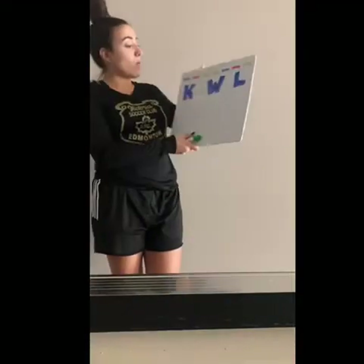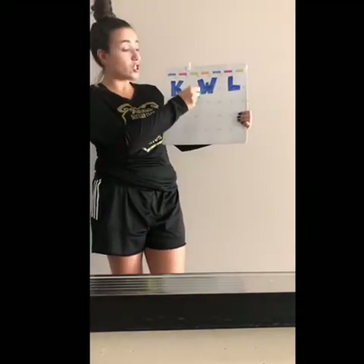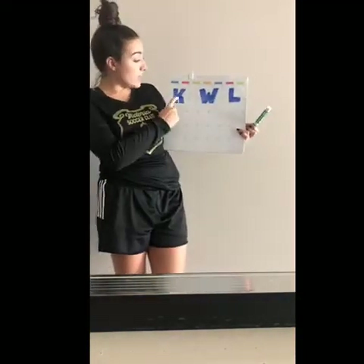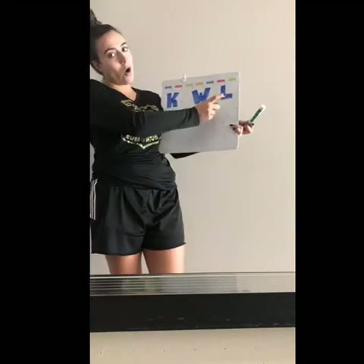We're going to be doing that with a KWL chart. A KWL chart is exactly that — things you know, things you want to know, and things you've learned throughout the lesson. Right now we're going to be covering the K and the W, and then before we finish our lesson, we're going to worry about our L.